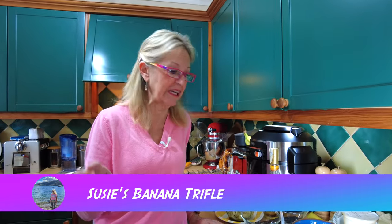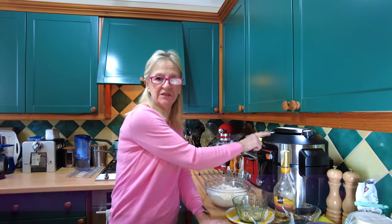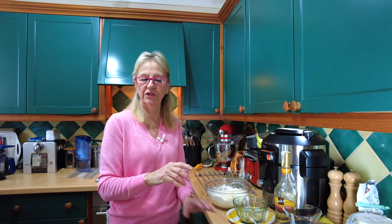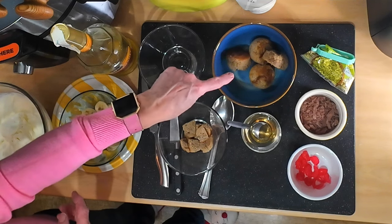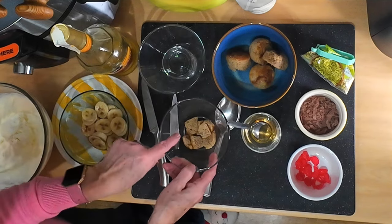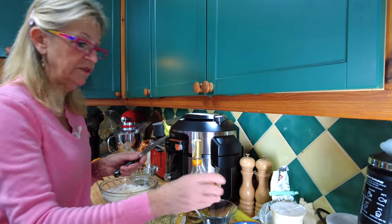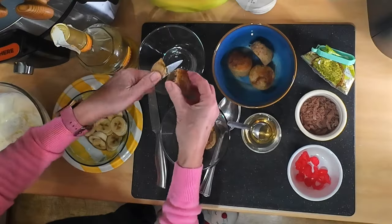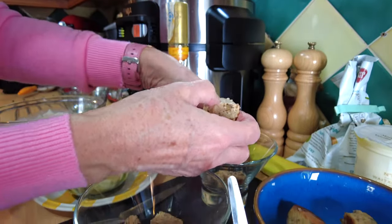Hello everyone, welcome back! For those of you who saw my banana muffin video, you'll know we had a disaster using the Ninja. As I promised, I froze those peculiar-shaped muffins. Today I said I would make a banana trifle, so that's what I'm doing — it's Sunday afternoon and we're having banana trifle for pudding. I'm slicing up one of the muffins into the dish; one muffin per trifle dish is more than enough and they taste amazing.